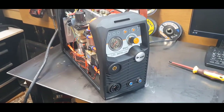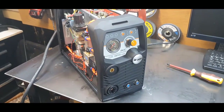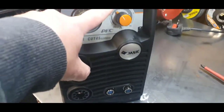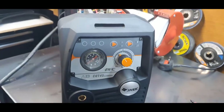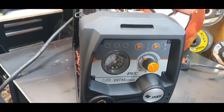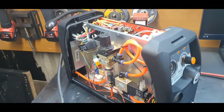It is a normal Cut 45, but that add-on is not supplied as standard. Perhaps Jasic should include it as standard — it may help people. On the front we've got 2T/4T and gas test, then obviously your amps control dial and the air pressure. You can't generally adjust it on the back — if you buy a cheap HF unit you usually have a regulator on the back, but on this machine the pressure is preset.